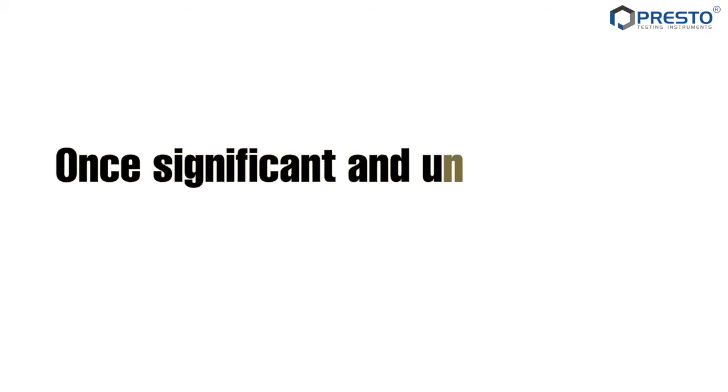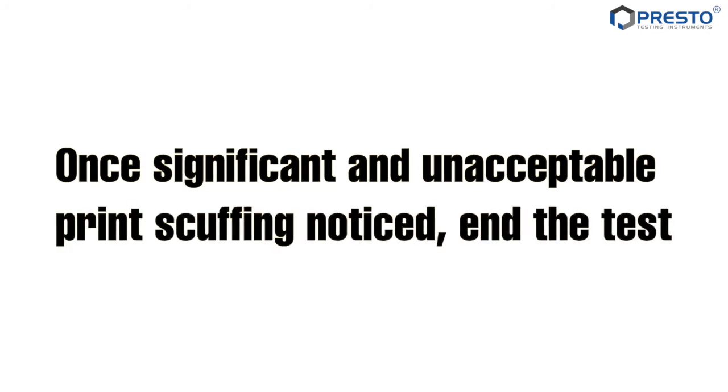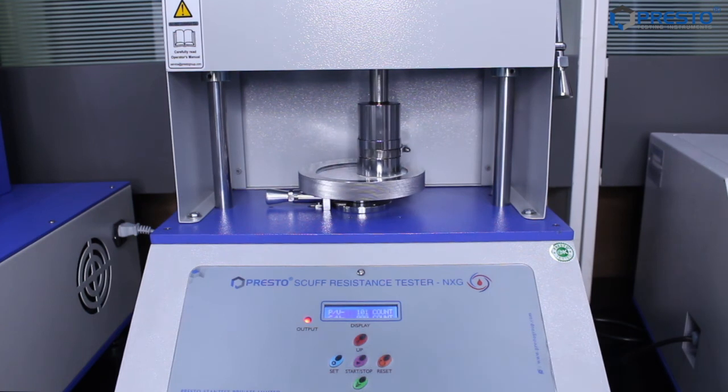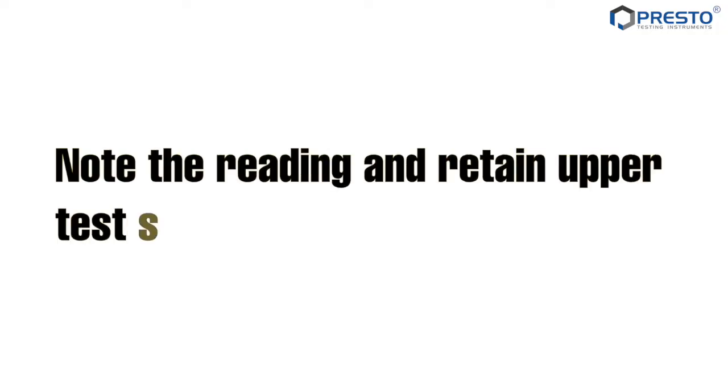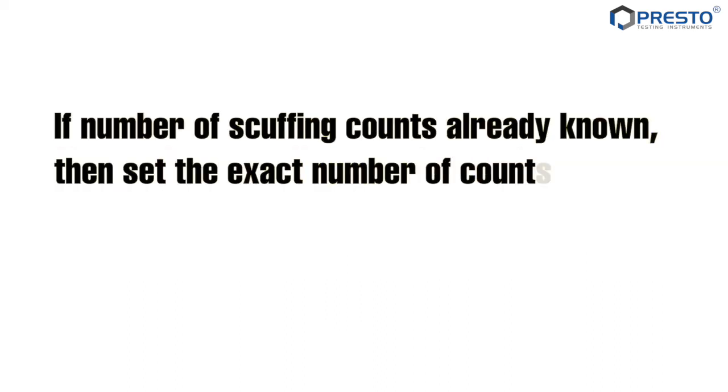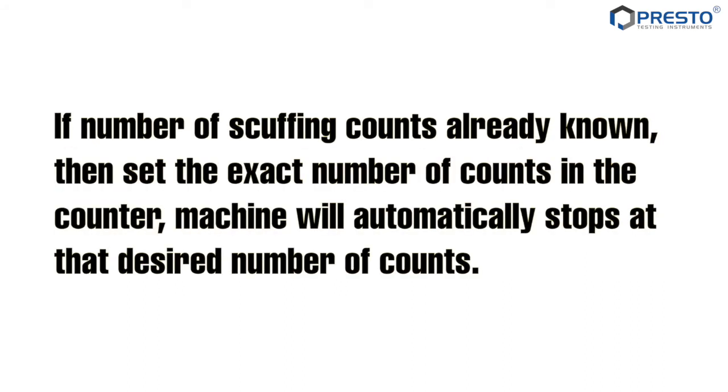Once significant and unacceptable print scuffing is noticed, end the test. Note the reading and retain a test specimen. In the test report, if the number of scuffing counts is already known, set the exact number of counts in the counter — the machine will automatically stop at that desired number of counts.